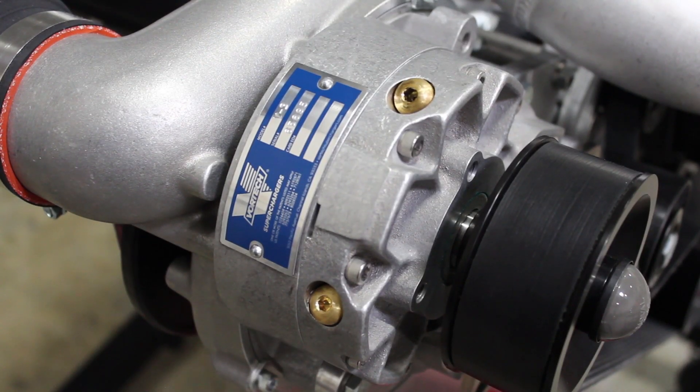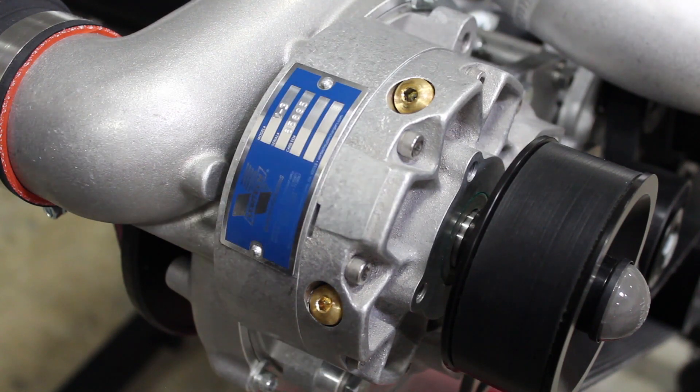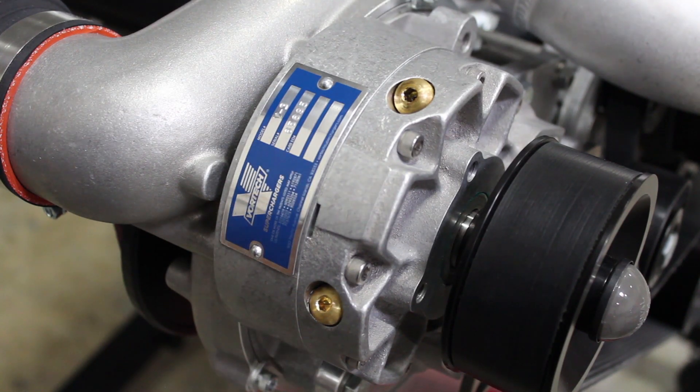After all the oil is drained out of the Supercharger, make sure that you put your fitting back into that drain line. You don't have to use any kind of thread sealant — just go ahead and tighten it up and make sure it's nice and snug.